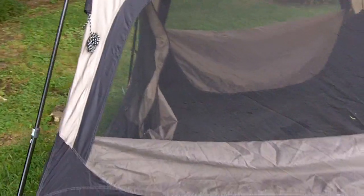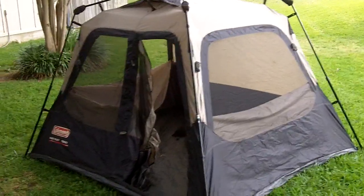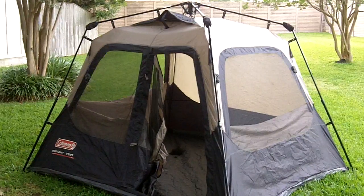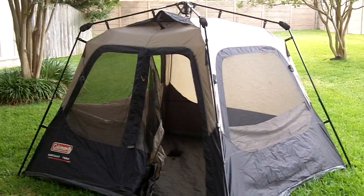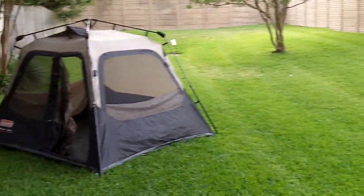And on that note, let's say goodbye to this Coleman Instant Tent. Ready for camping. Easy build — it puts away pretty easily also. So from the hills, trails, and valleys — and remember to subscribe if you like this — hills, trails, and valleys of the condos of North Austin. Tent Guy and Darlene. See you on the trail.